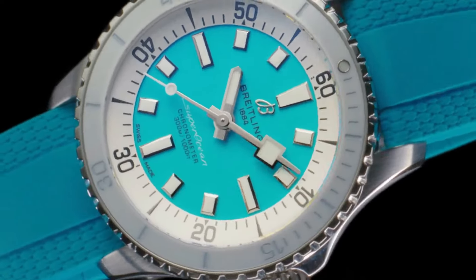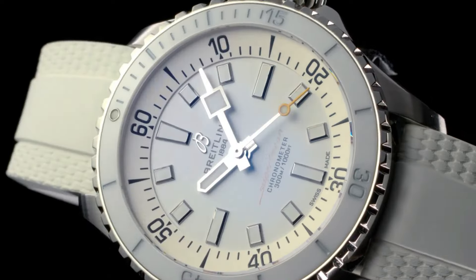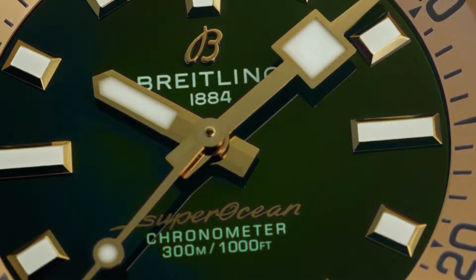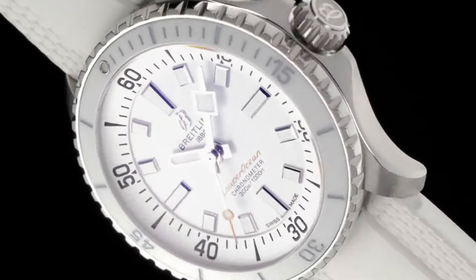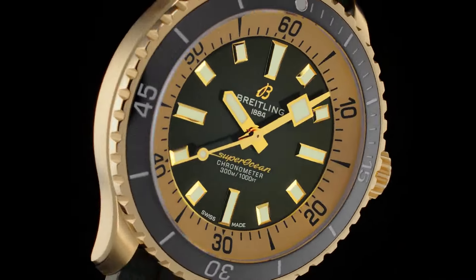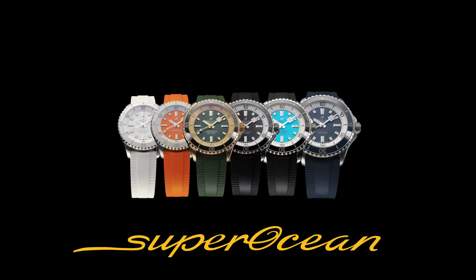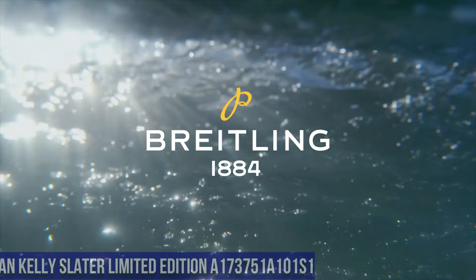Tip: 50.5 Millimeters. Lug Width In-between Lug: 22 Millimeters. Strap Material: Rubber. Strap Color: Black. Strap Type: Straight Lug 22/18 Millimeters. Number 7.